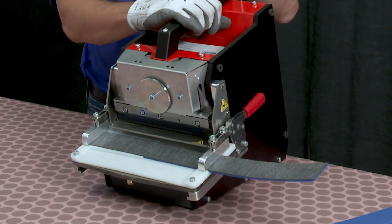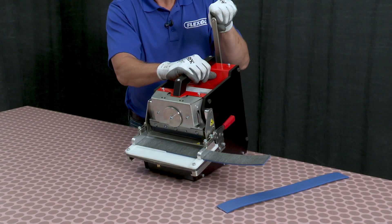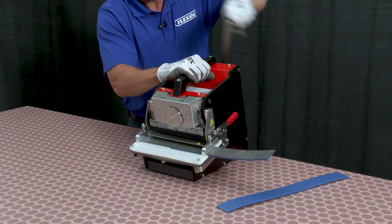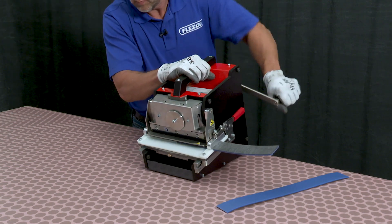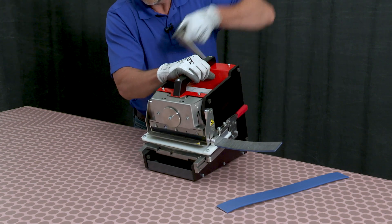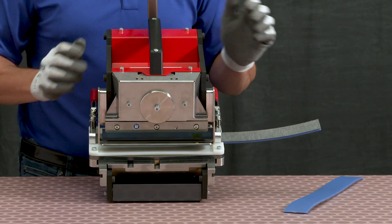Since the table is in the forward position, I'll turn the crank handle counterclockwise, rotating the handle until the belt is fully punched. Once completed, I'll position the crank handle in the up position. We can now release the belt clamps and remove the belt.